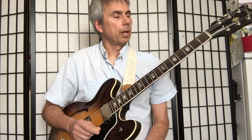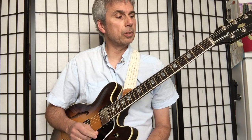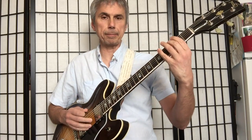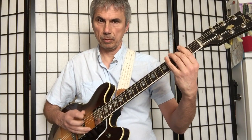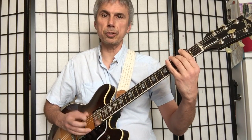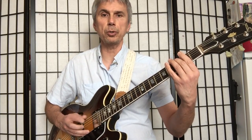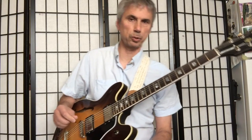Now let's play the triplet feel. We're going to count it like: 1, 2, 3, 4 — then 1 and a 2 and a 3 and a 4 and a, continuing through the measure. That's how you would want to count your triplets.